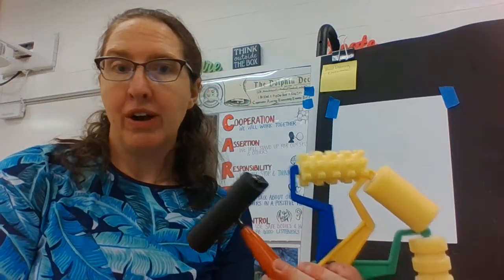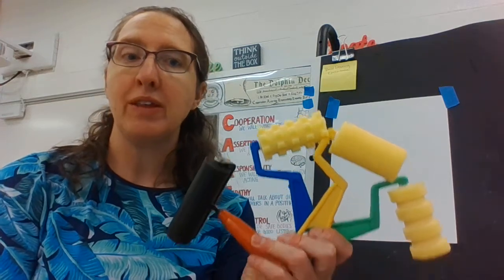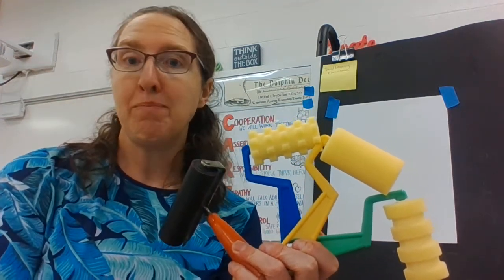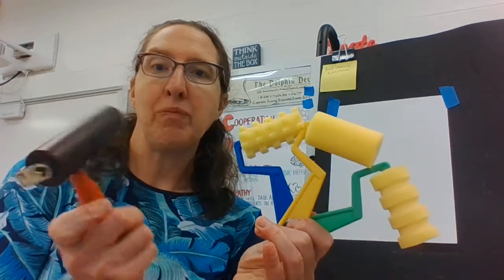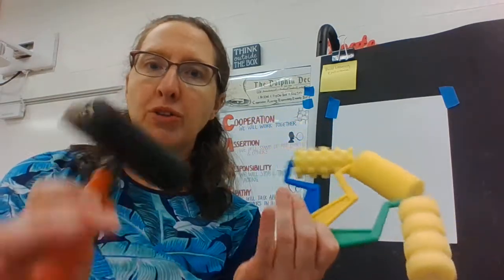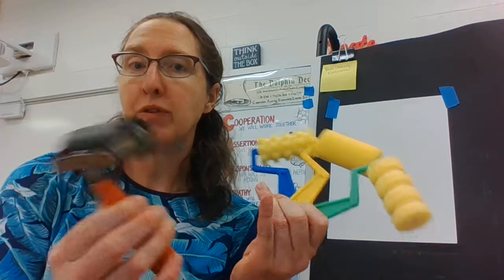Good morning, Ms. Schickle here with your Art Tool of the Week. Today I'm coming to you with a printmaking tool and painting tool called a brayer. In paint stores, you might see them called rollers. In traditional art classes, we call the whole tool a brayer for printmaking.